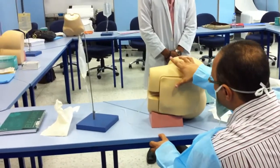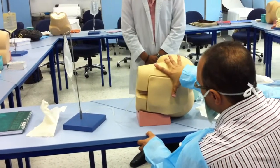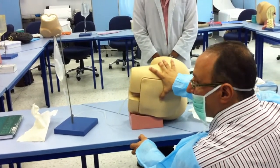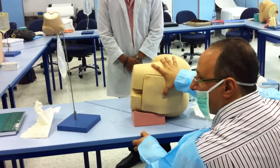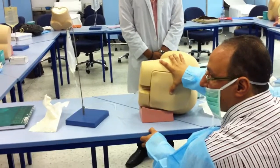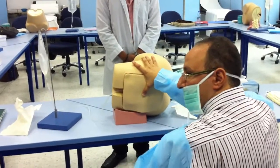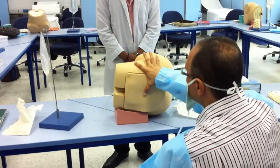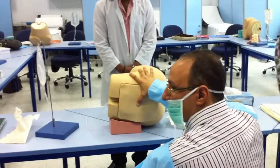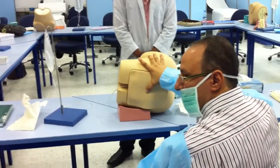I'm going to feel the iliac crest, and with my thumb I'm locating the space opposite to the iliac crest. This space is equivalent to L4-L5 — the space between L4 and L5. You're feeling the iliac crest with the middle finger, and with the thumb I'm feeling the spine.